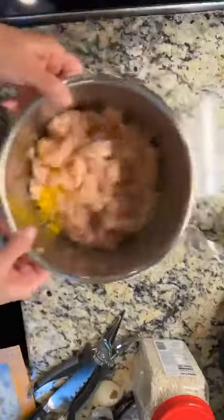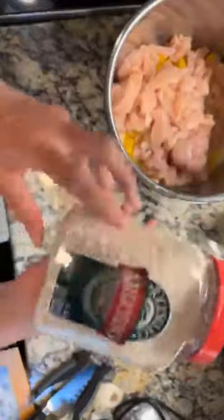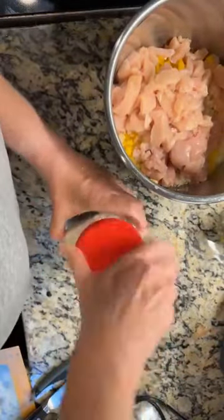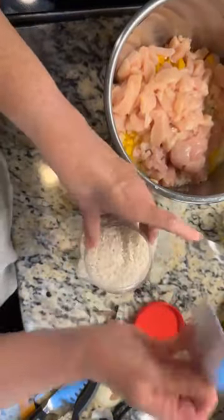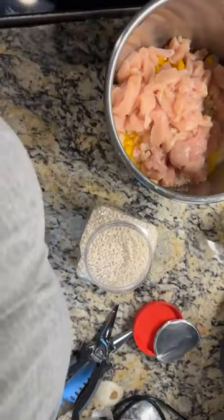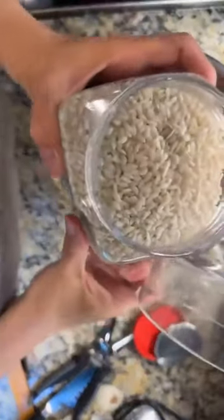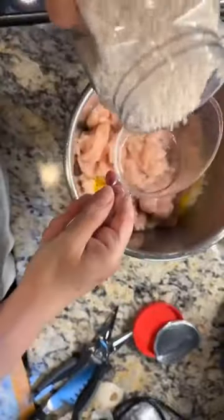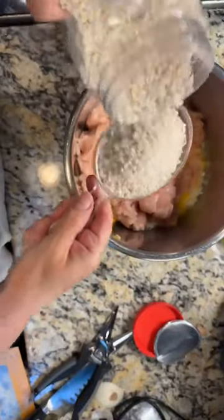The next thing going in is a cup of arborio rice — very important. If you want to make risotto it has to be arborio rice; do not substitute regular rice, you're not going to have the same results. Arborio rice has a lot of starch on it, which is what gives it that creaminess you're used to in risotto. So we're putting in a cup of rice.